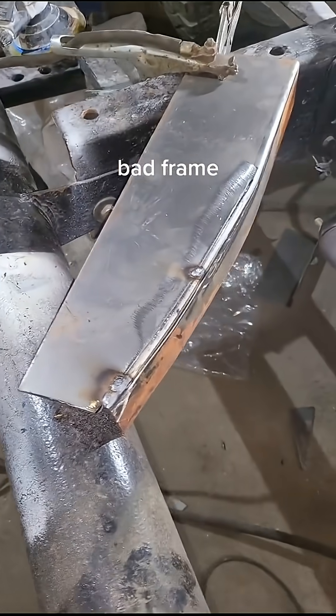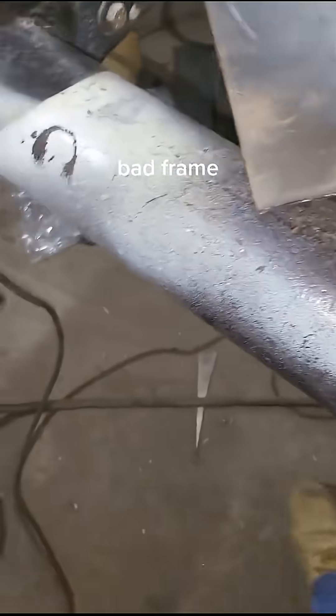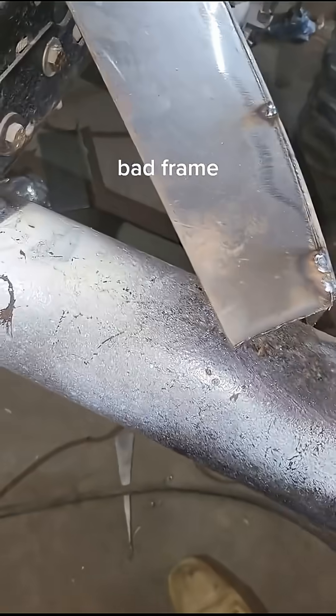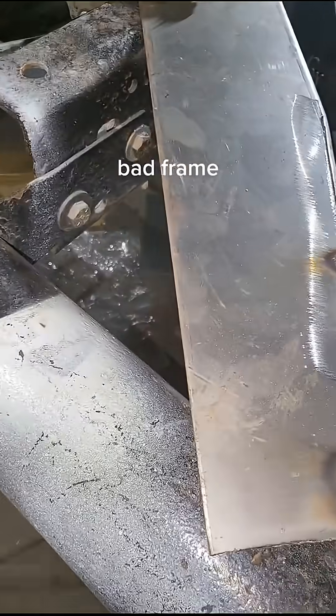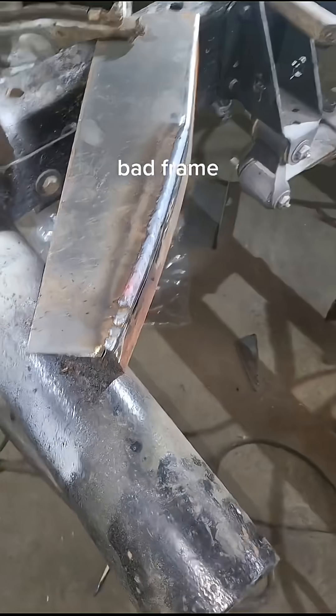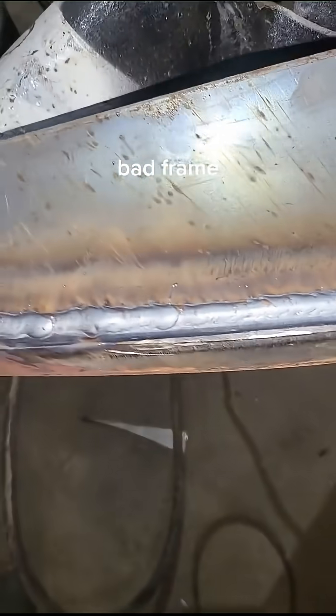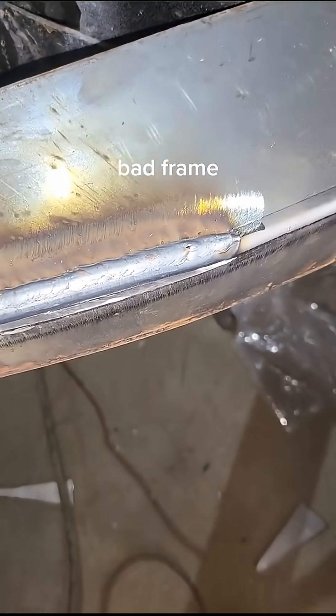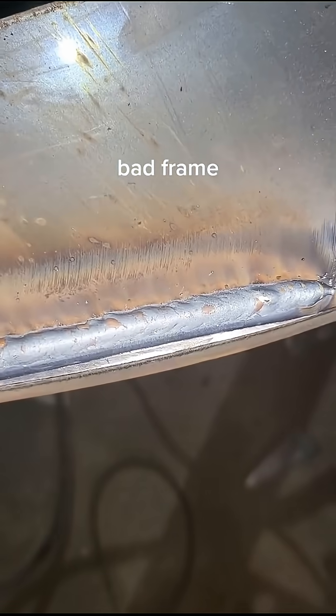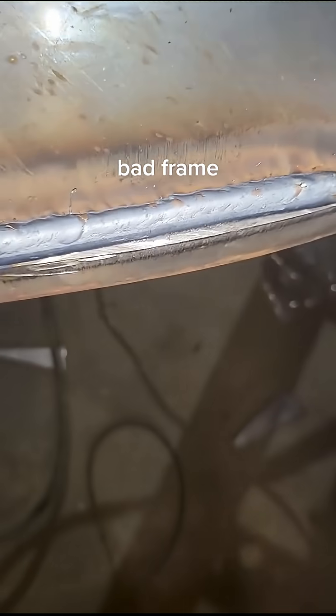Even though I don't know how to weld, I'm going to give it a shot. Even though I don't really know how to weld, it doesn't look that bad — I've definitely made one piece out of the two, that's for sure.